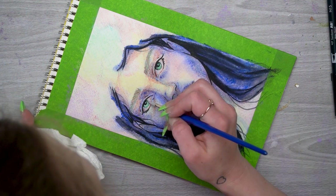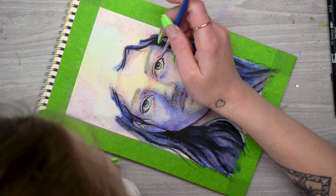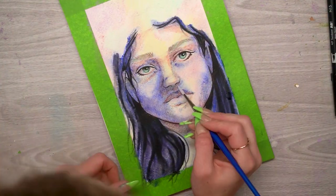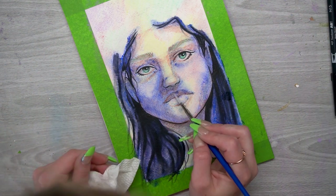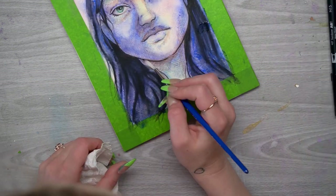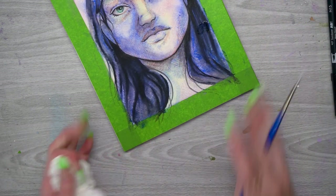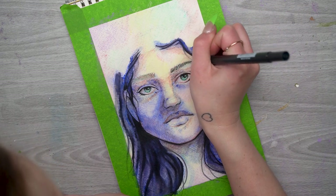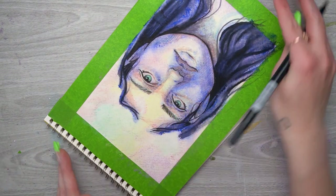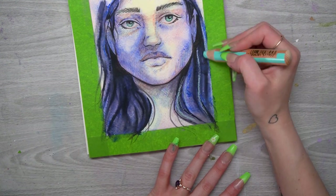I'm very lightly and carefully smudging the black around the eyes. I have to be really careful because if I smudge it too much it's going to get really blended, and areas like the eyelashes and nostrils need to be a little sharper, so I need to be careful with how much water I apply and where. I'm adding a little black to the eyebrows just to darken them up to match her hair, but I'm not going to soften them.